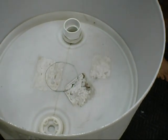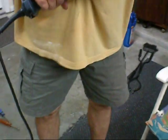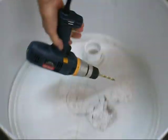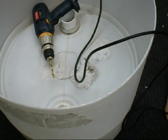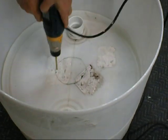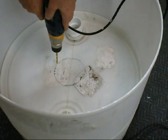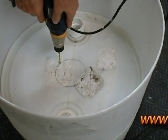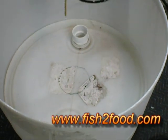Then we're going to take a 1/4-inch drill bit and drill all the way around the circle. We'll come back when you're done.